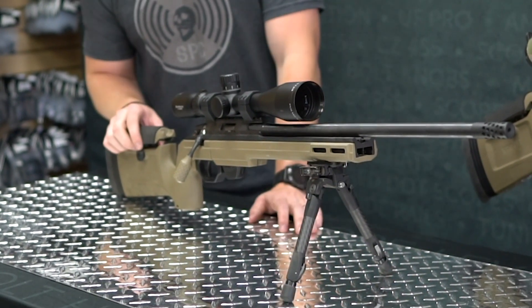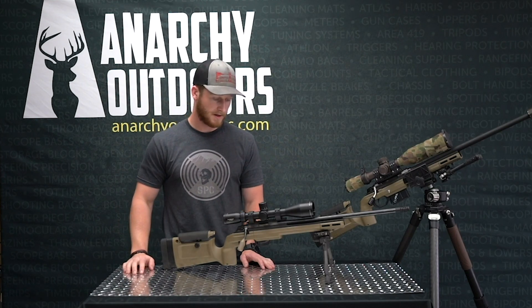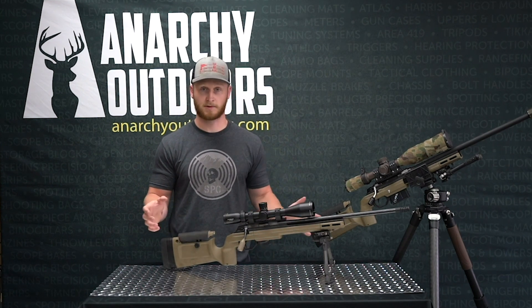Everyone loves shooting their rifles but paying for ammo sucks, especially if you're not quite as rich as some other people. 22 ammo is way cheaper and you can still get into the ballistics and stuff like that at a lot shorter ranges.